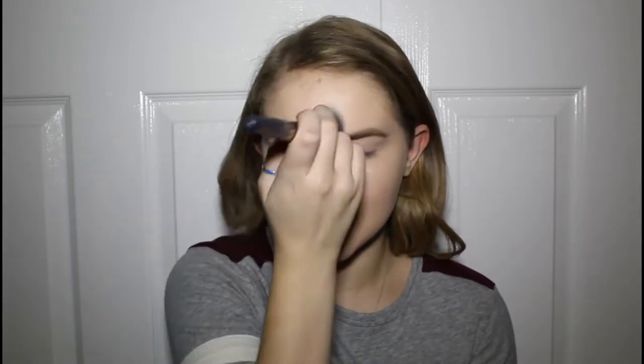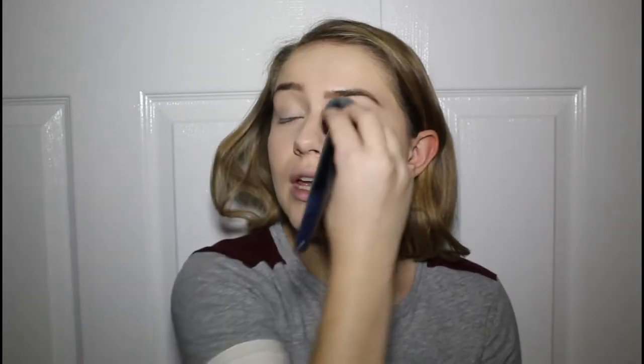Now we're going in with powder — this is the Beautycounter mattifying translucent powder. I'm taking this on a brush — I think this is a Beautycounter blush brush, actually no it's not, but I'm just doing a little bit on my face. I really love the glow from that liquid highlighter, but I definitely need to set under my eyes because the concealer is going to crease. Then I think we'll go straight to the eyes.